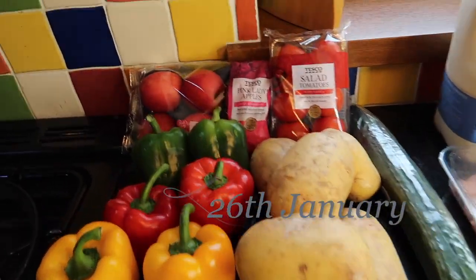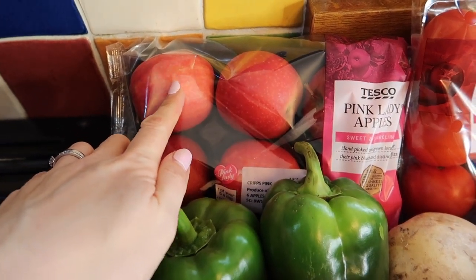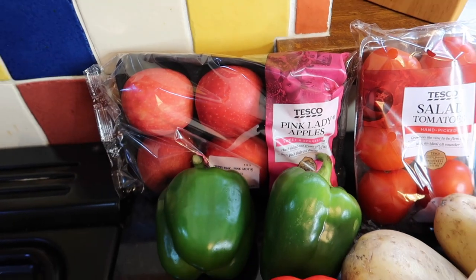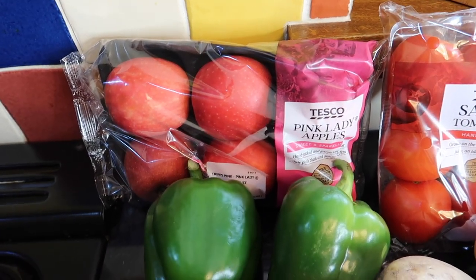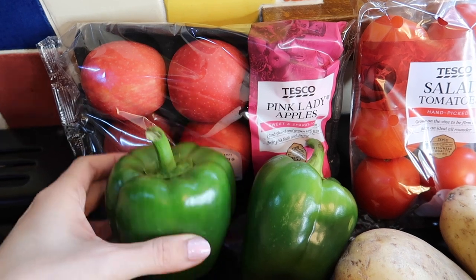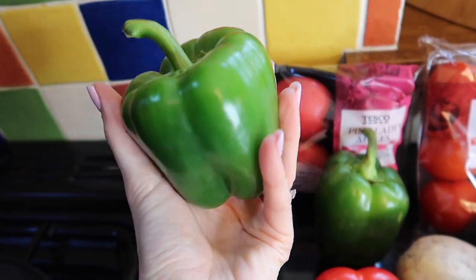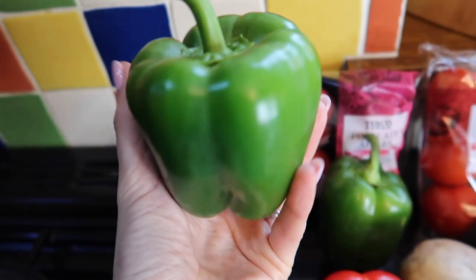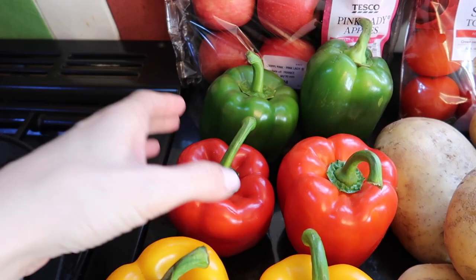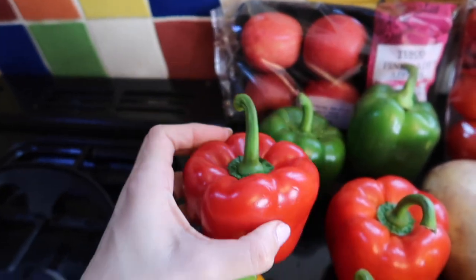Starting in the chilled section, we have some pink lady apples. We all know these are my favourites because they're sweet and lovely and the children really enjoy them. The problem is, why do they have to come in that packaging? It's just not necessary. I don't know if you can buy them loose in store — I've not seen the option. I have, however, bought loose peppers. I've bought packs of peppers before thinking they were better value, but these loose ones are really huge and juicy, and the ones in packs don't seem to be as big.